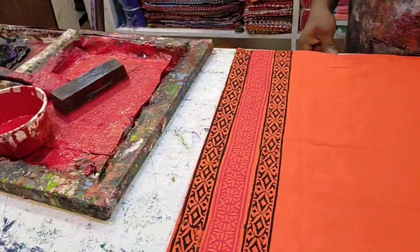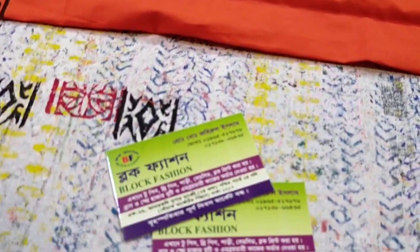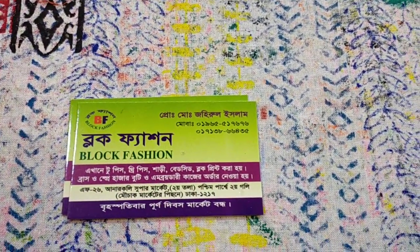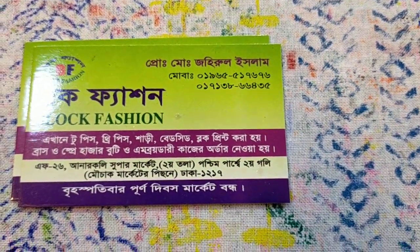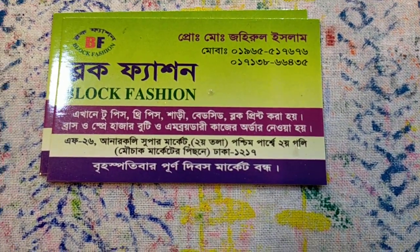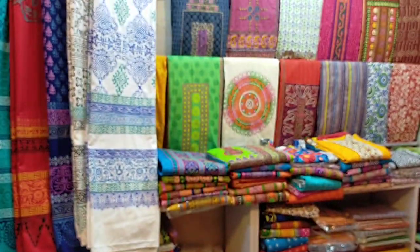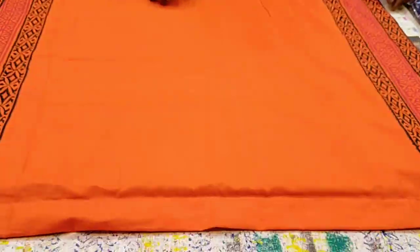So this is the design here — we are in the code. The number is not perfect, we have made a full number. If we have two numbers — this is the F26 Shop in Anarkoli Supermarket, which is available in Anarkoli Supermarket.